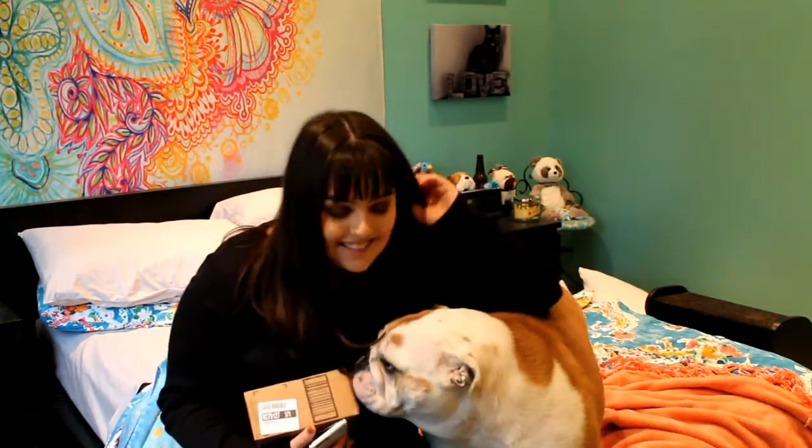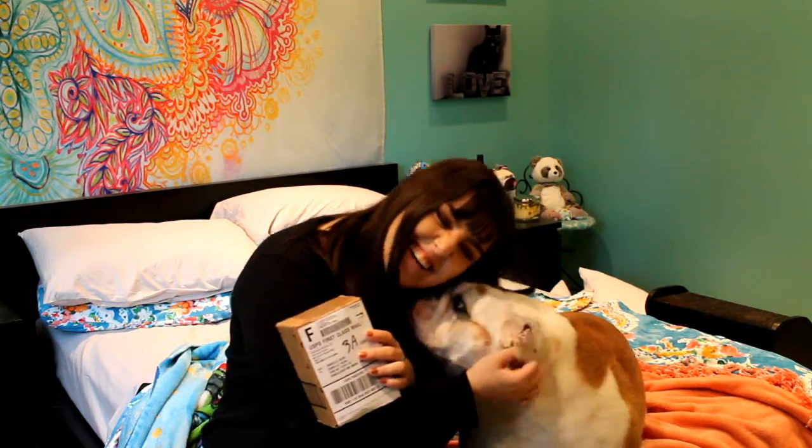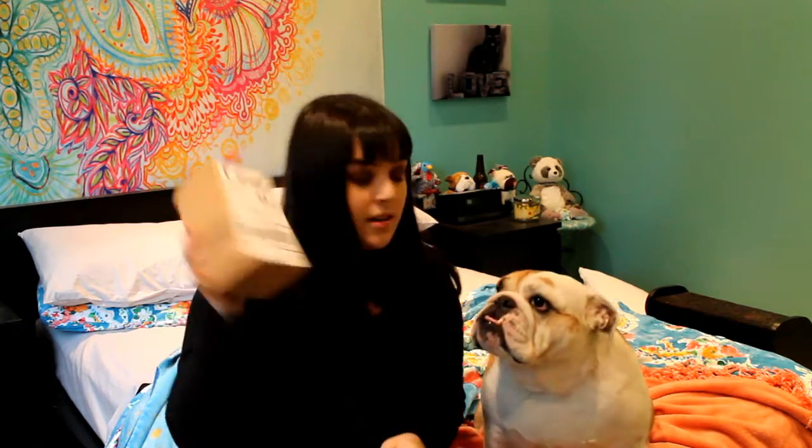Say hi, YouTube! Alright, so we're unboxing our friendship collars. It's this business over in the United Kingdom, over in London, and they make dog collars and bracelets that match so that you can match with your BM Kevin. This is my BM every year. This is Rosie. Ready? This box hasn't been opened — I just got it from the mailbox, so we're opening it right now live.